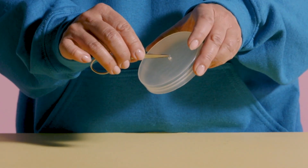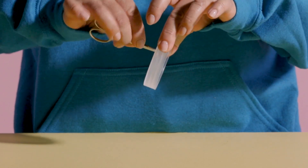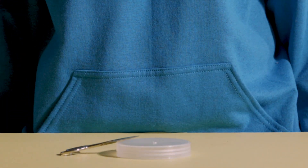Using the tip of your scissors, make a small hole in the middle of the lid. It might be easier to hold the lid down on a flat surface. The hole should be wide enough to slide the wire through.